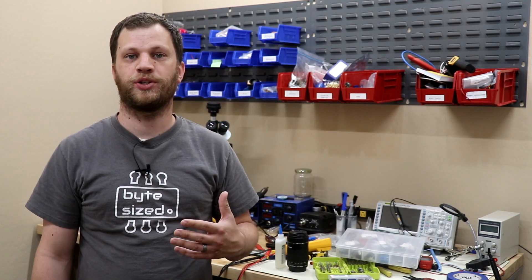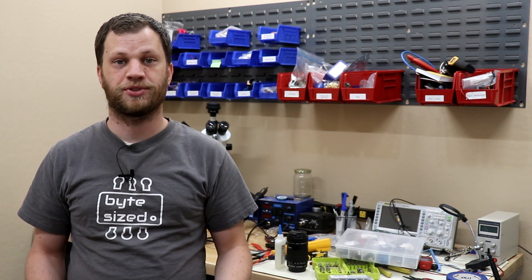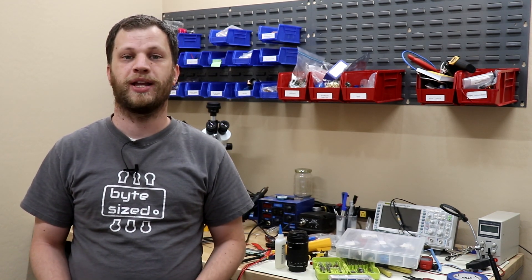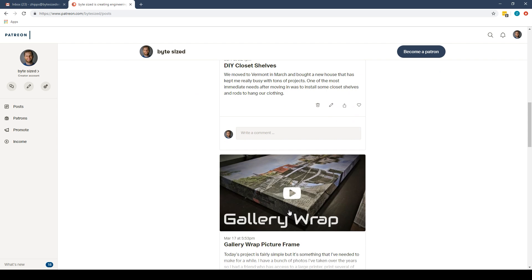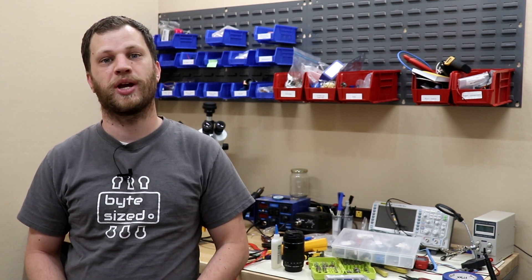Hopefully this project video showed you how to take a complex idea and break it down into more manageable pieces. If you enjoy watching project videos like this, I would recommend checking out some of my other videos. You should also subscribe to Bite Size and consider becoming a supporting member either through Patreon or YouTube memberships. Supporting members get access to behind-the-scenes content, early video releases, and monthly hangouts — and it's a great way for me to connect with you on a more personal level. I really appreciate you taking the time to watch this video. My name is Zach and I look forward to seeing you next time.